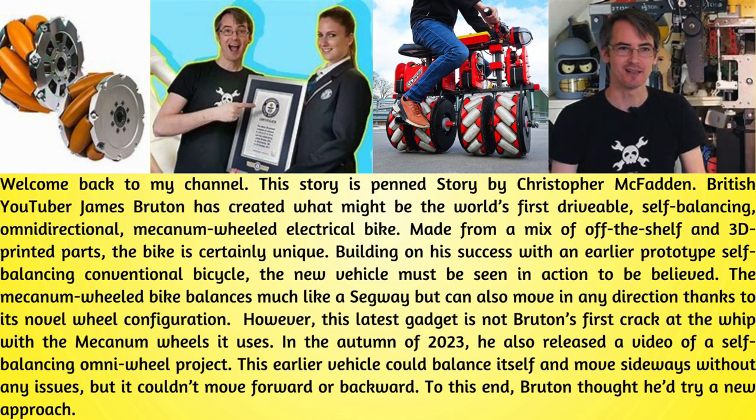This story is Penn Story by Christopher McFadden. British YouTuber James Bruton has created what might be the world's first drivable, self-balancing, omnidirectional, Mecanum-wheeled electrical bike. Made from a mix of office shelf and 3D-printed parts, the bike is certainly unique.